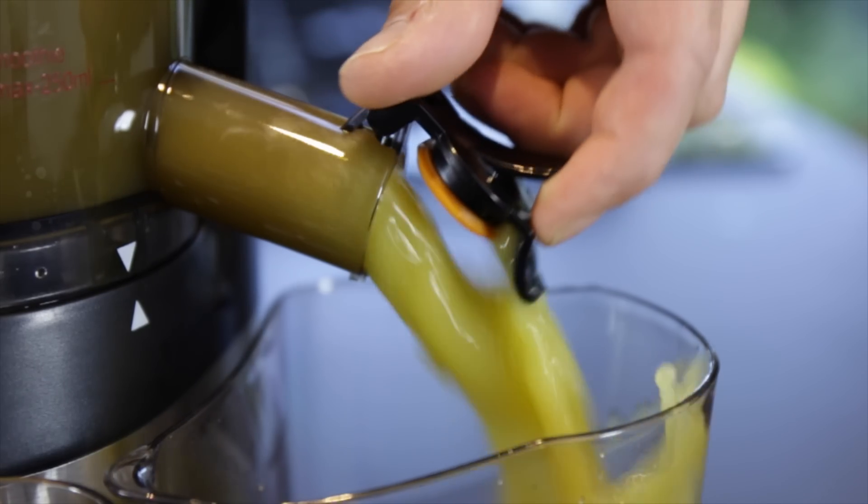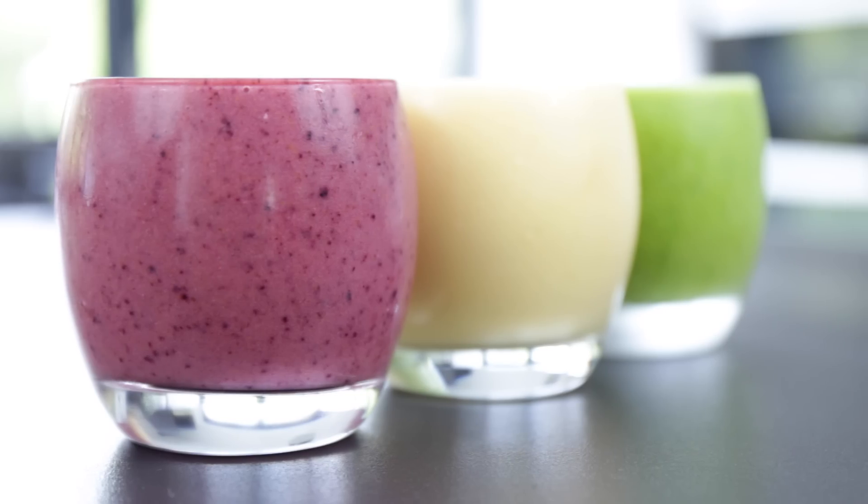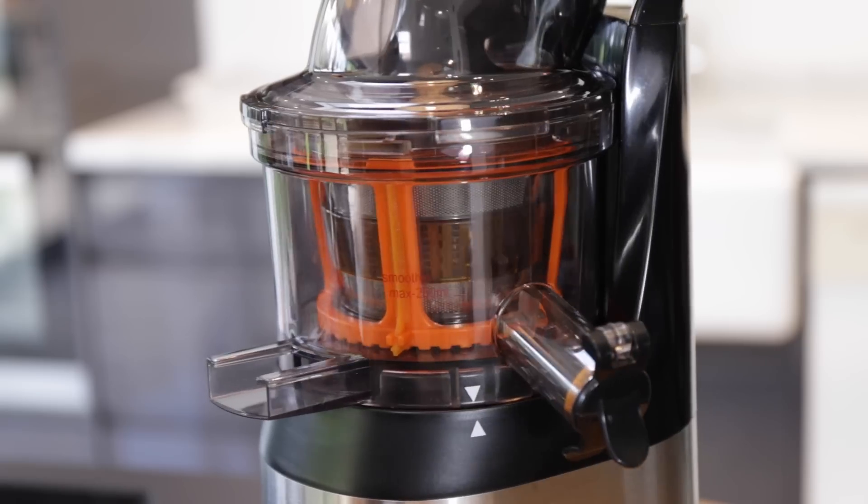The RF-1800 Whole Fruit Juicer is more than just a juicer. Just think of it as a stone that whenever you touch it you feel a lot better, because essentially that's exactly what it is. It does juices, it does smoothies, and it makes ice cream out of fruit. That's ice cream out of bloody fruit. Which is awesome.